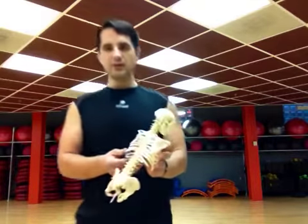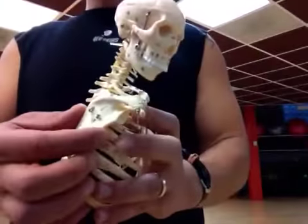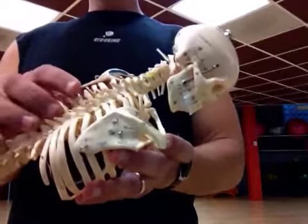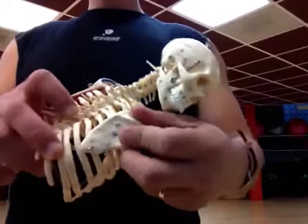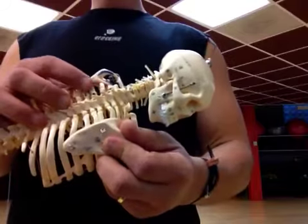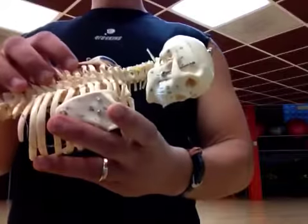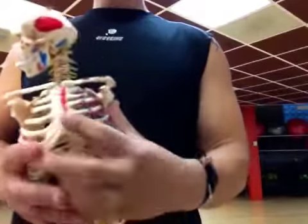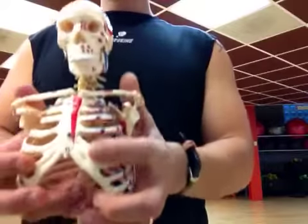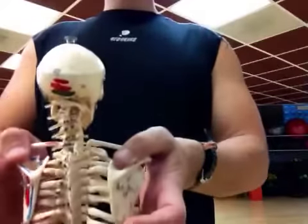The scapula are your shoulder blades — these guys right here. Now, you might be able to notice on this little model that your scapula sit on top of your ribs, and in between your ribs and your scapula are muscle. So when you're wearing 80 pounds of body armor on top of your shoulder blades and shoulders, your shoulders and scaps are going to be sunk down.